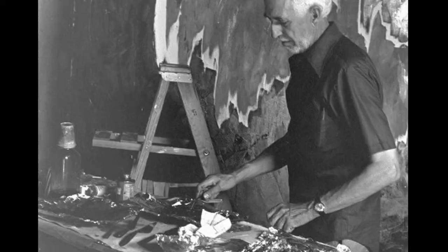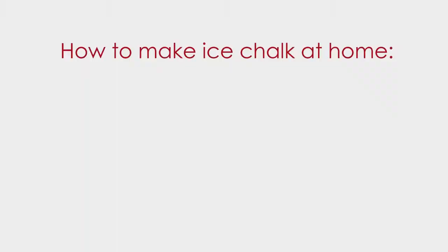Hello! Welcome to the Clifford Still Museum. We are art museum educators and today we are going to be making art using ice chalk. We know that Clifford Still experimented with all kinds of materials, mixing his own paints, using different tools for his art, and you can make ice chalk at home too.